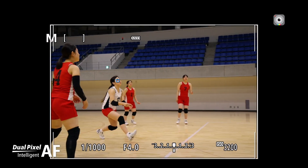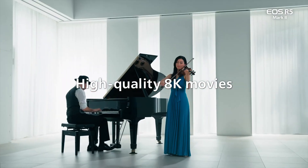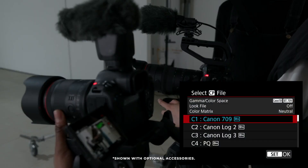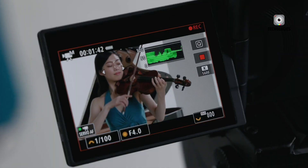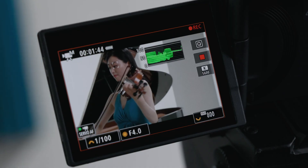Both cameras represent significant advancements in Canon's mirrorless lineup and offer powerful tools for photographers and videographers. Your choice between them will ultimately come down to your specific needs, workflow, and budget. Thanks for watching our comparison of the Canon EOS R5 Mark II and R6 Mark II. We hope this video has helped you understand the key differences and similarities between these two impressive cameras.